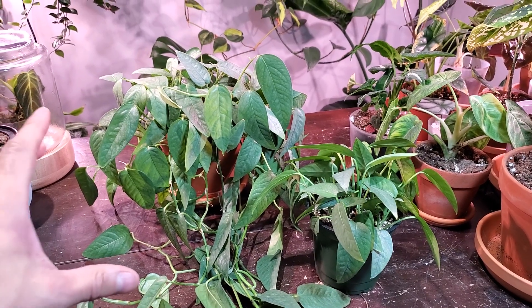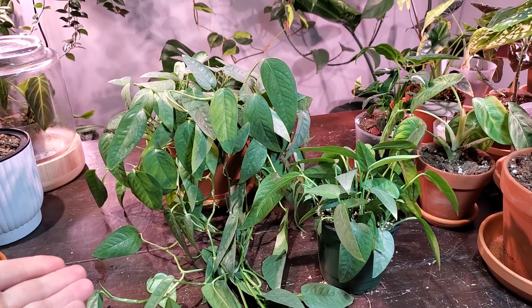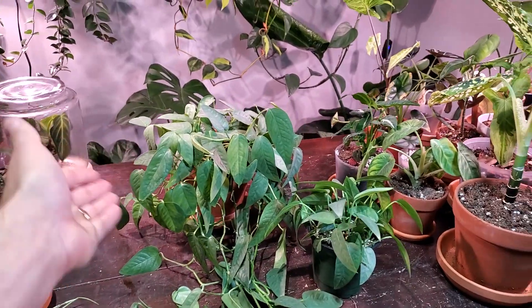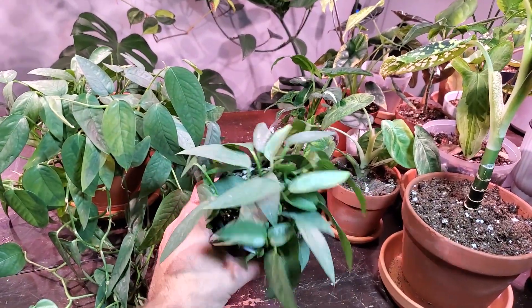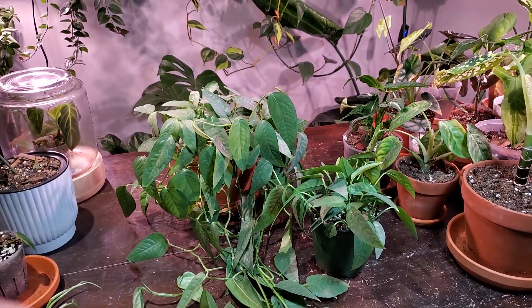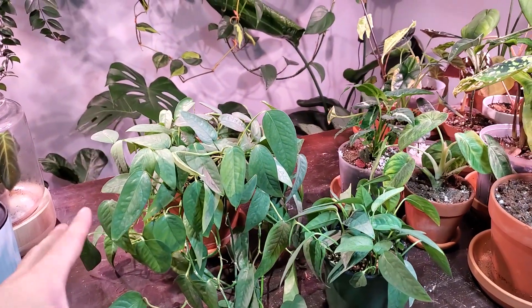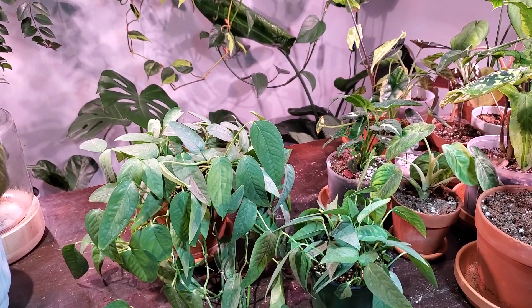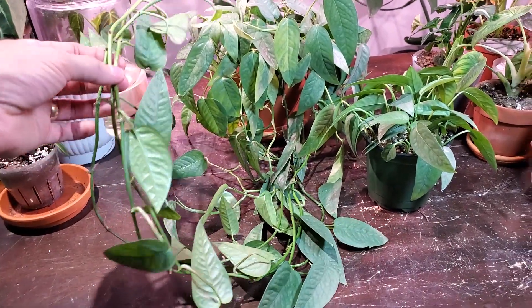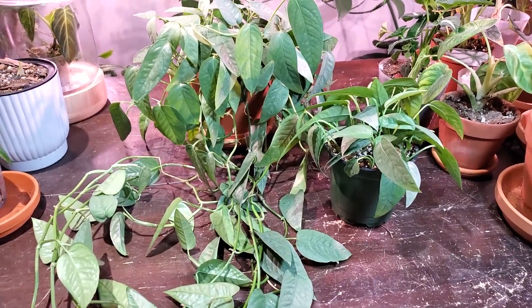I got this plant about two years ago as part of a plant trade. I got three small cuttings, chopped them up, rooted them in water, and I have since made a number of pots — this one being the largest. I've actually sold some and given some cuttings away as well, so it's grown really, really fast over the last couple years. I did have one plant in my kitchen last year that got thrips. This is the remaining batch, and it is trailing like crazy.